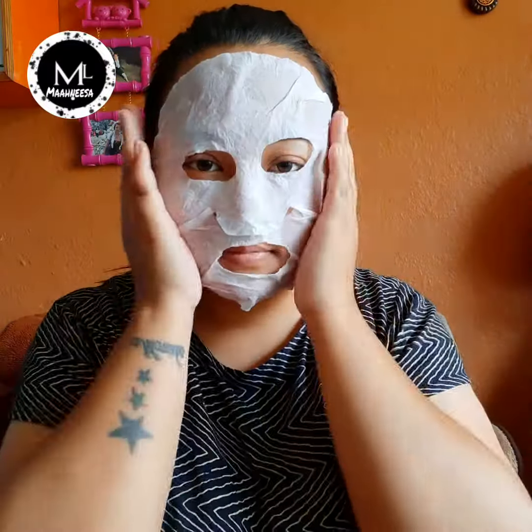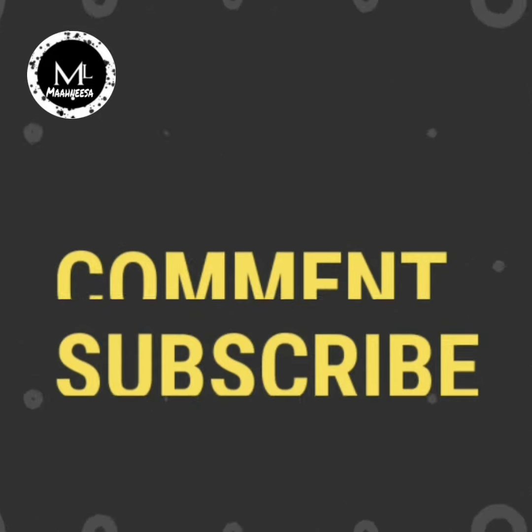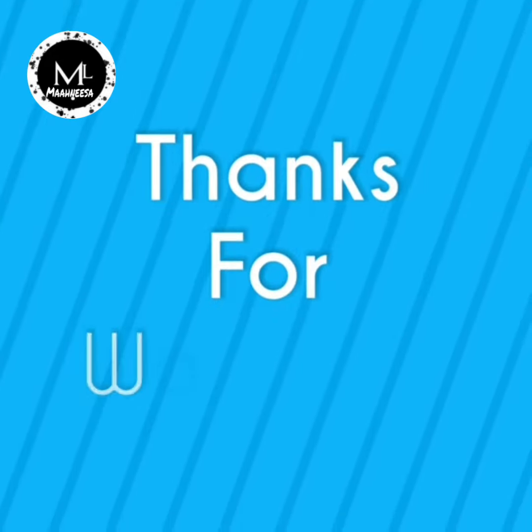This is a great choice for summer. It is really good. If you liked my video, please like, comment, and subscribe. Thank you for watching — see you in the next video.